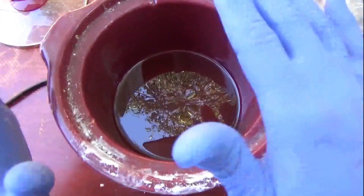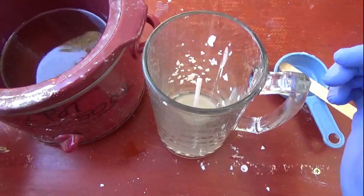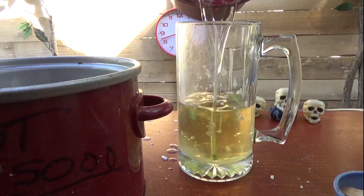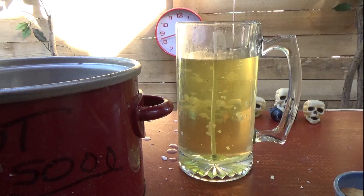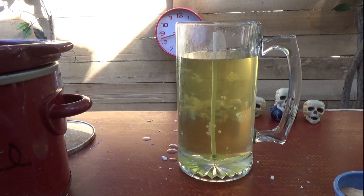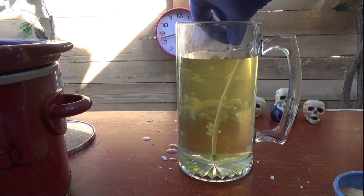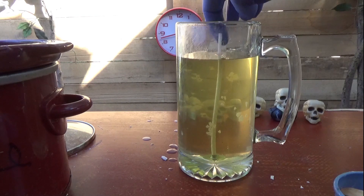All right, so the wax is all finished being melted — let's get it into the beer mug. Very good. Now we'll just let that dry up. Might take about 12 hours, or maybe three or four hours. The wick's gotta be right in the middle — we might have to touch that somehow.